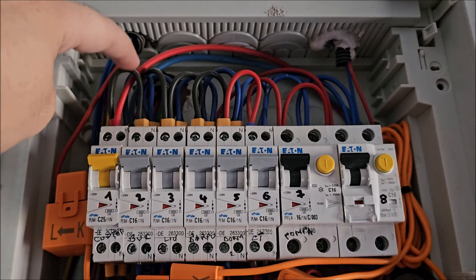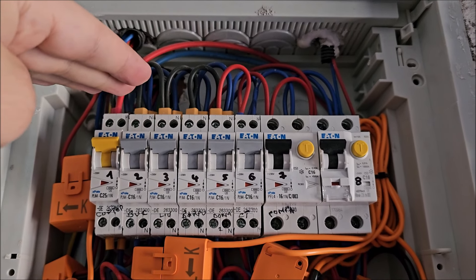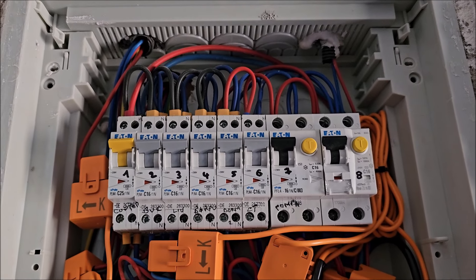This panel is still really full — I think about 80% occupied in terms of how many fuses you can put in here. So a bigger one should most likely be installed.